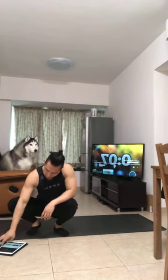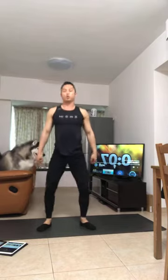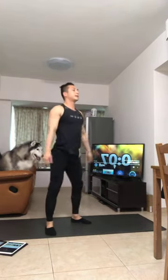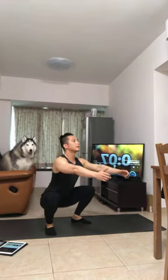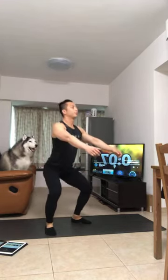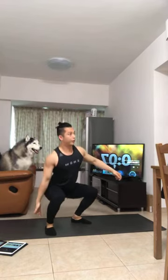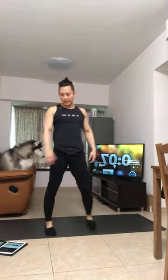Okay, get ready, set 2. Here we go — squats again, slow tempo, 12 reps. When you're squatting, feel your heel, feel your heel. Keep it slow, don't go fast. Slow down, slow down. Last one — 12 reps done. Now push-up.